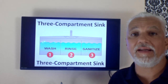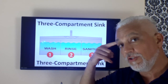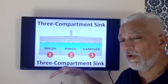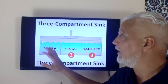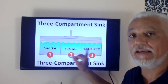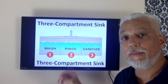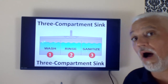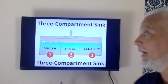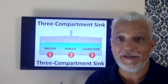One thing we haven't covered yet is the three-compartment sink. Not every establishment has a label on it, so you need to memorize it anyway for the exam. The first sink is wash, then rinse, then sanitize. If not using detergents, the first sink temperature would be 110 degrees. There is no temperature value for the middle sink. The final sink, if using hot water sanitizing, requires a temperature of 171 degrees Fahrenheit. If you're going to hot water sanitize, you need gloves that can tolerate those extreme temperatures — otherwise you'll be burned. Most people don't hot water sanitize, but it will probably be on the test.